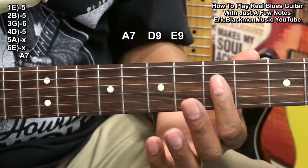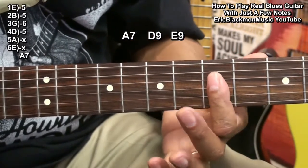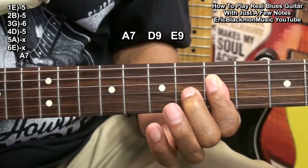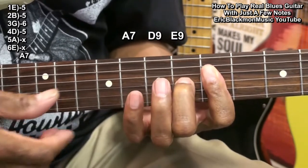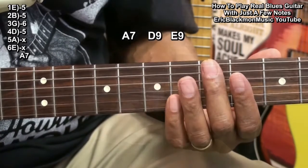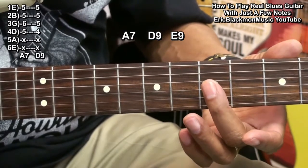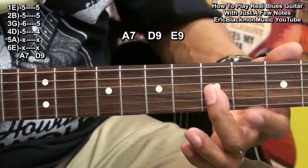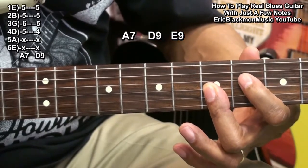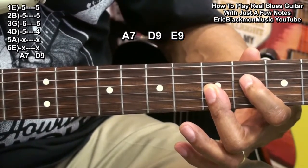I'm forming my A7 by barring from the D string down at fret 5 and putting my middle finger on fret 6 on the G string, and playing from the D string like that. I'm playing a D9 by barring the G, B, and high E string at fret 5 and bringing in the index finger to fret 4 on the D string.